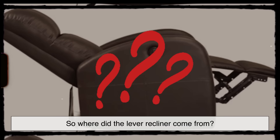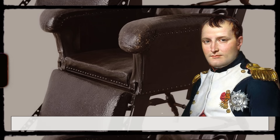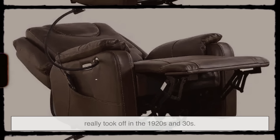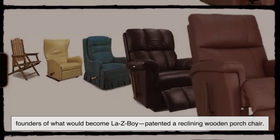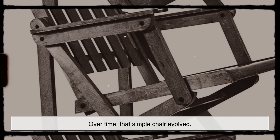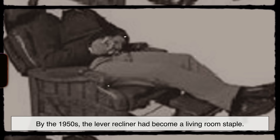So where did the lever recliner come from? Reclining chairs go back centuries — Napoleon Bonaparte supposedly used a kind of folding recliner in the 1800s — but the modern recliner with its spring-loaded lever and adjustable seat really took off in the 1920s and 30s. In 1928, two cousins named Edward Knabush and Edwin Shoemaker, founders of what would become La-Z-Boy, patented a reclining wooden porch chair. It didn't have a lever yet, but it was the beginning of something big. Over time, designers added padding, metal frames, and eventually the side lever, and by the 1950s the lever recliner had become a living room staple.